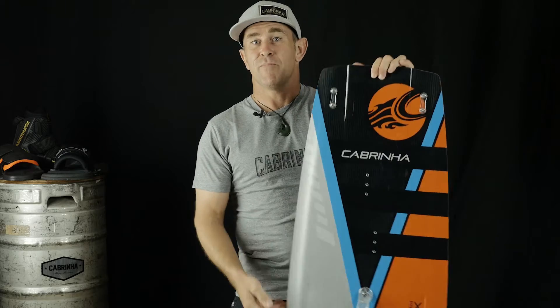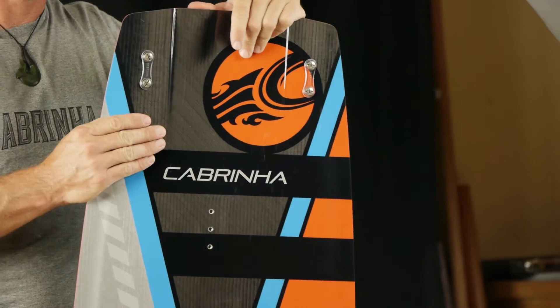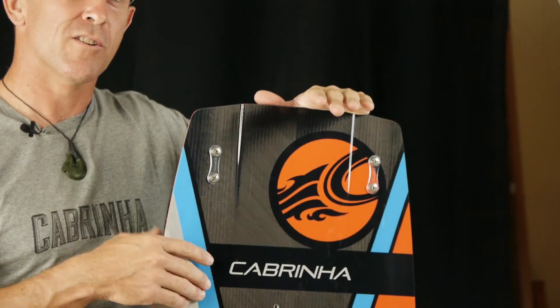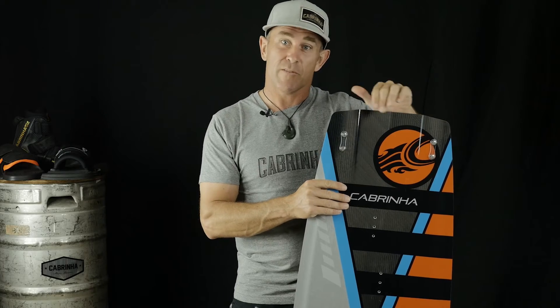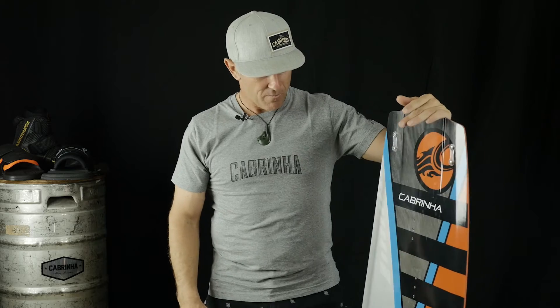When you do load up, that's when the carbon fiber lamination in this board really shines through. This carbon fiber is called double bias — it's plus or minus 45 degrees — which allows the board to have a bit of flex but just an explosive rebound when you jump off the tail. By far and away our most high-performance board: the 2016 Capriner Excalibur.